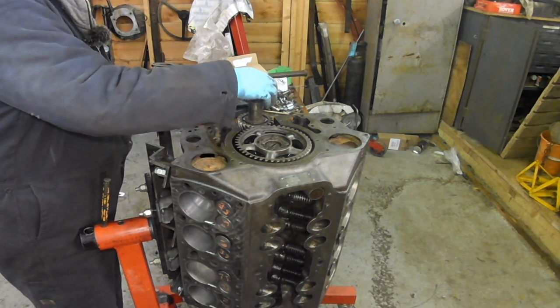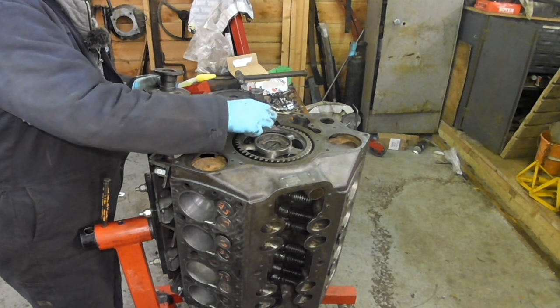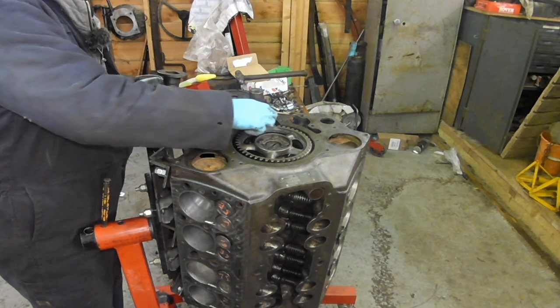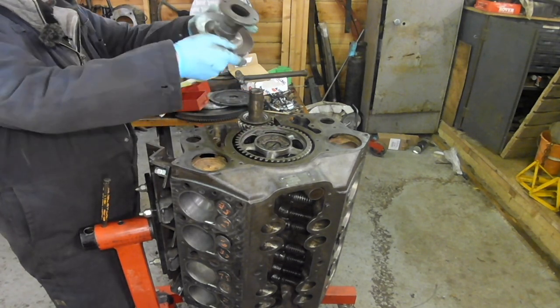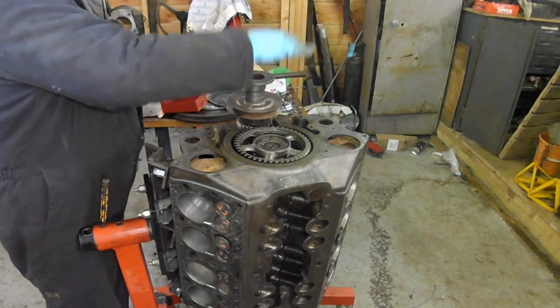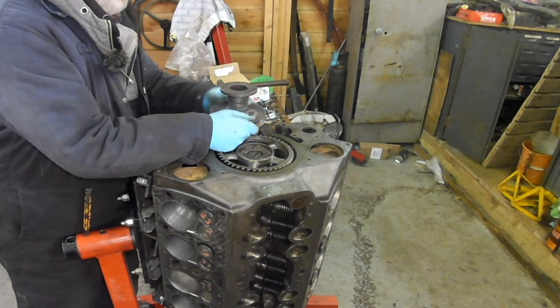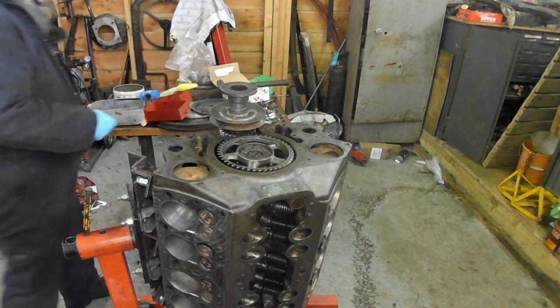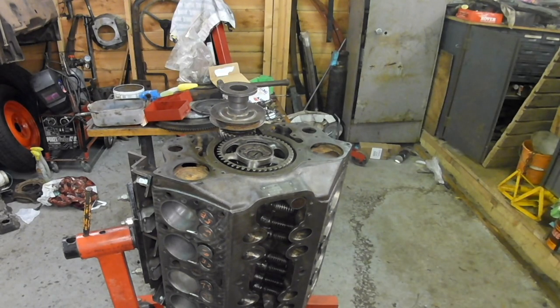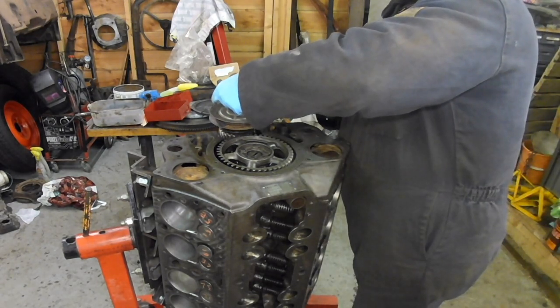You have to spin it around to get it over one keyway and then onto the other, because there are two keyways opposite each other in there. I notice there are a lot of dents on there - somebody else has already done this before me.